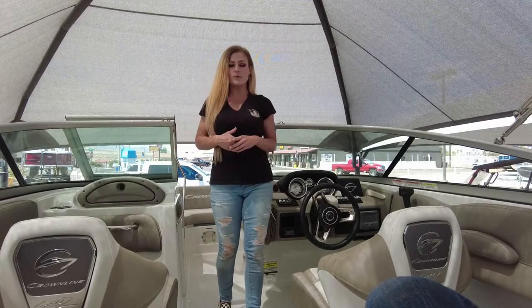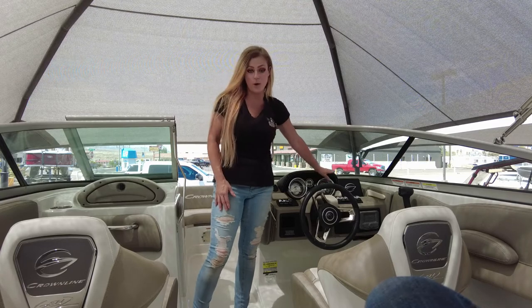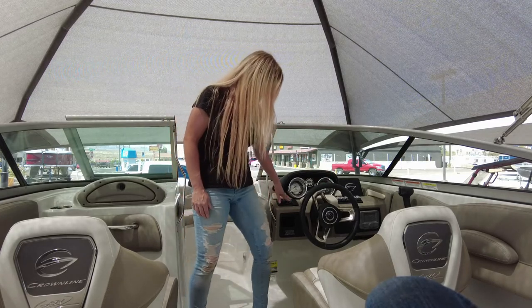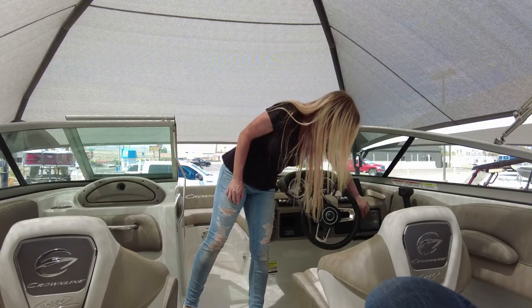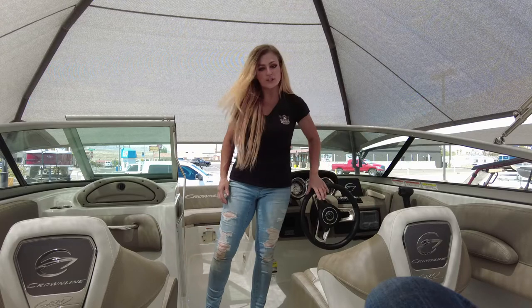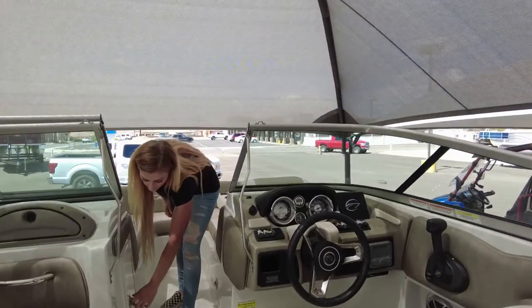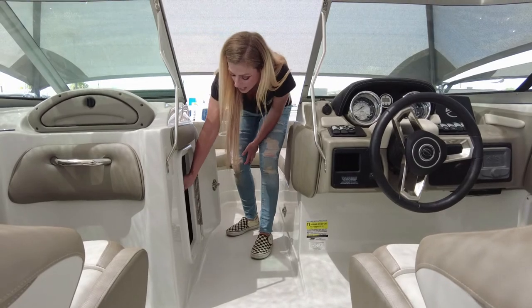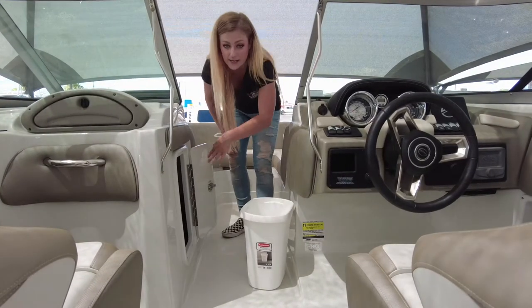Here at the helm, you'll see the beautiful features like the SS-stitched double-stitched brow, the stainless steel gauges, the beautiful access panel, your stereo with cover, and this awesome race car steering wheel with stainless steel spokes. Moving up into the bow, you have a storage compartment with built-in trash and tons of space throughout.